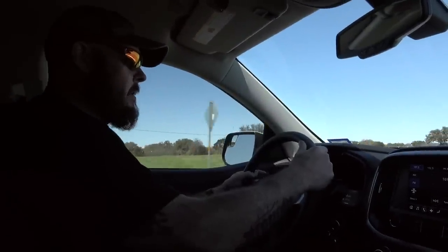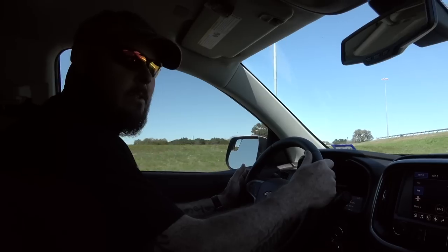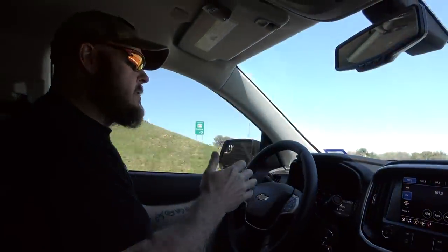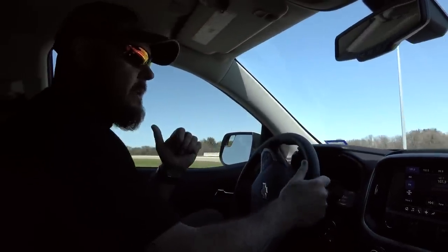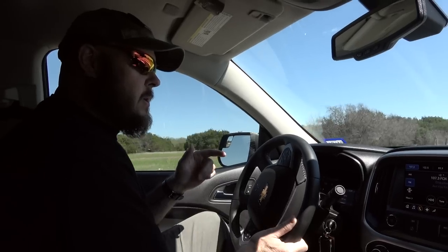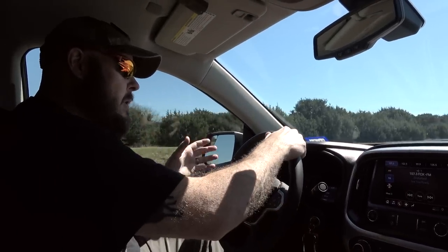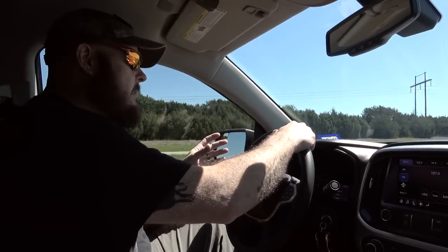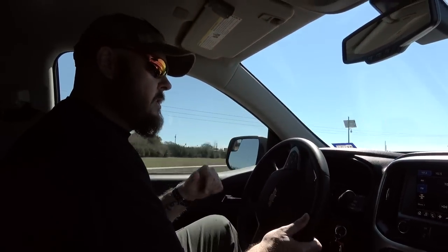One thing we made sure to do before towing anything is get over 500 miles, which is what the manufacturer recommends for the proper break-in period. Once you reach 500 miles you can start to tow. If you're going to tow at the maximum weight capacity, you also want to make sure you have an oil change done prior — this ensures the motor has all the impurities flushed out. Since we're only towing a few miles we're not going to worry about the oil change right now.